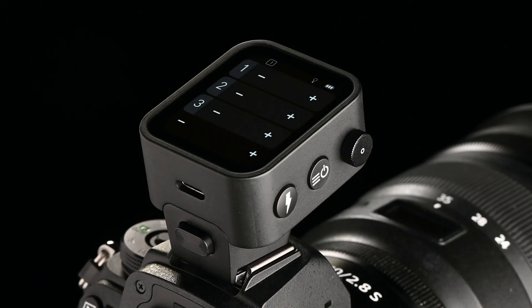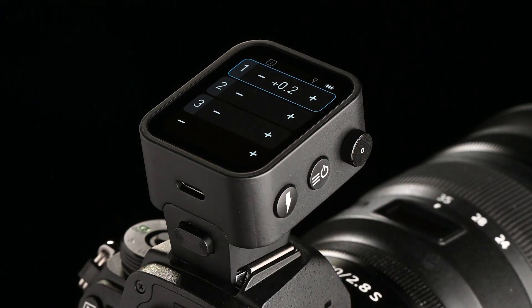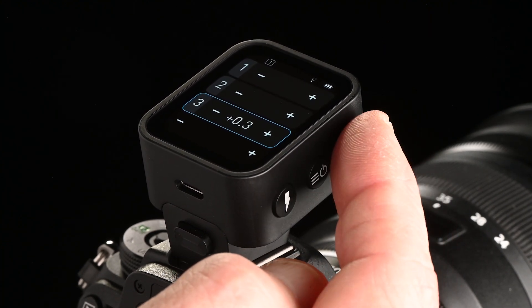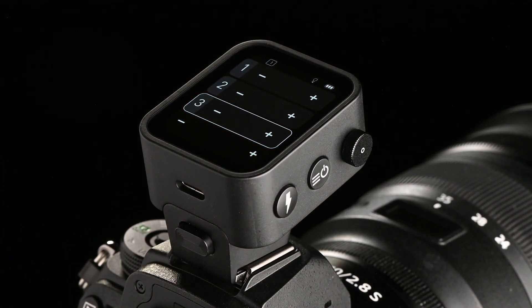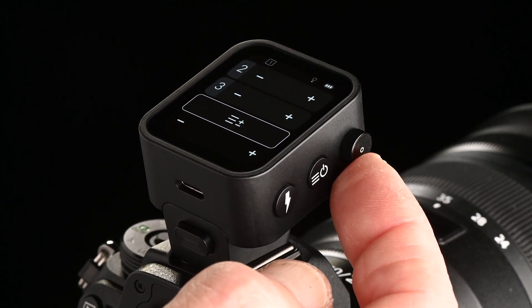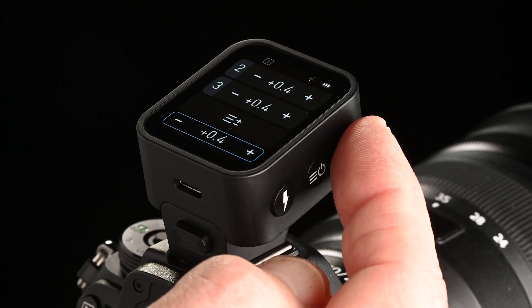You can also use the select dial for power adjustment or menu navigation. Press to make the blue focus frame appear. Turn the select dial slowly for tenths of a step or quickly for full steps. Exit a group by pressing the dial once more.